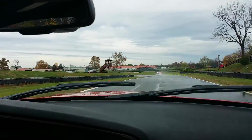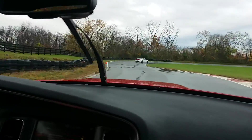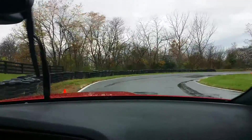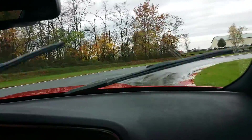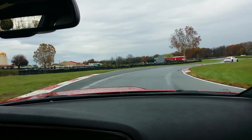Back out left. Then brake for the slowest turn on the track. Make this one — make this like one turn — six and seven.